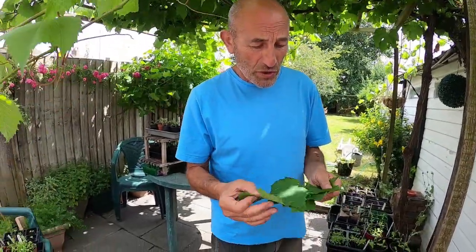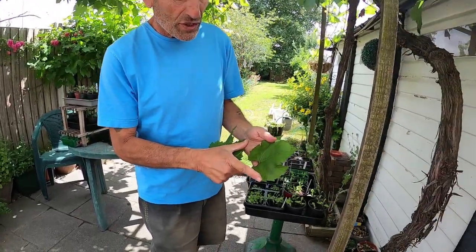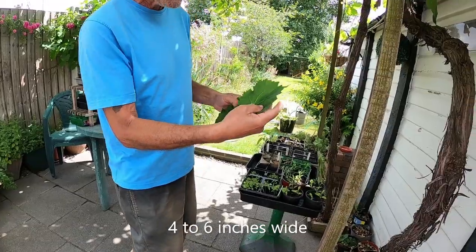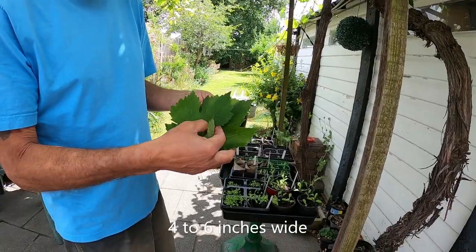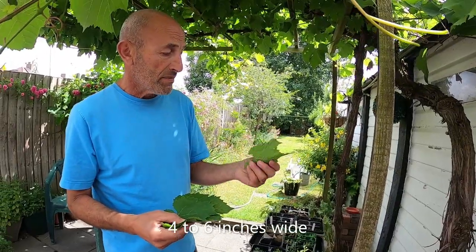The other thing is you want the roundy ones really, the ones that are a nice shape, like this one, to roll. We corrected ourselves - it's actually four to six inches wide that's probably best, because it allows you to roll them a lot easier. If you've got an indented one you can still use them but it's harder because the indents make it harder to roll the vine leaf. So we're looking for the tender ones, four to six inches wide.